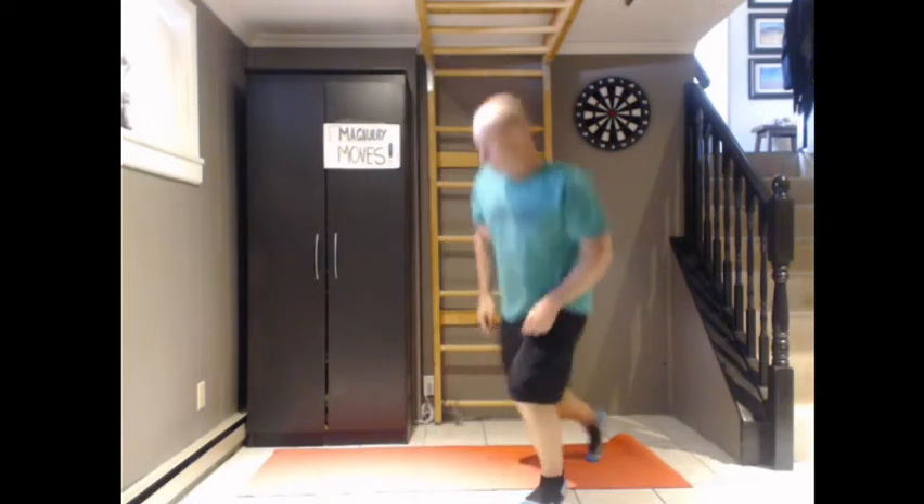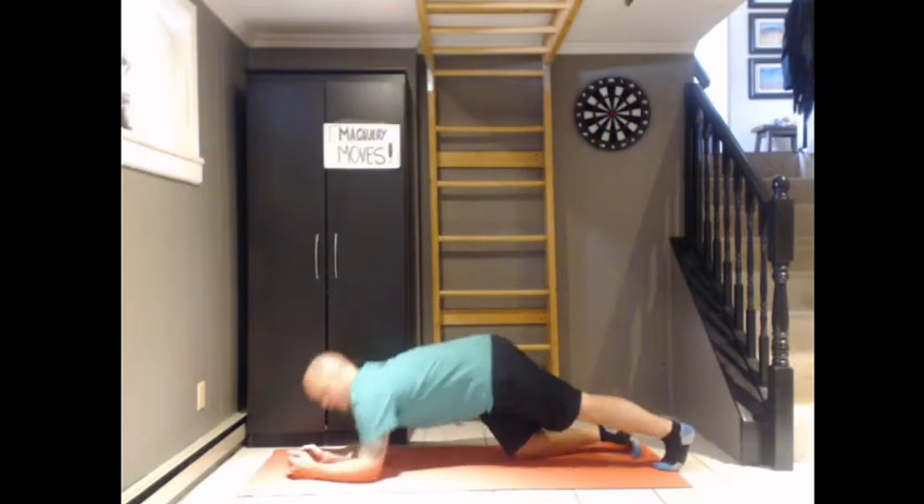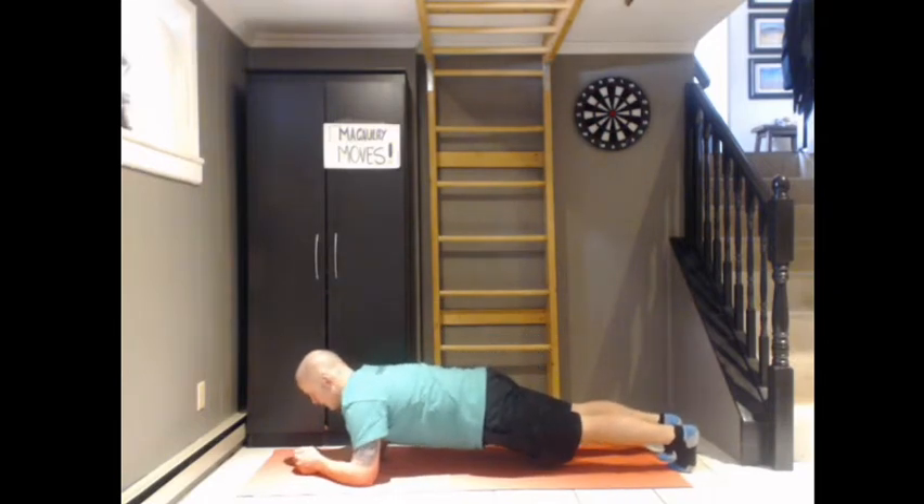Tight. Fifteen-second plank. Here we go. And five, four, three, two, one.